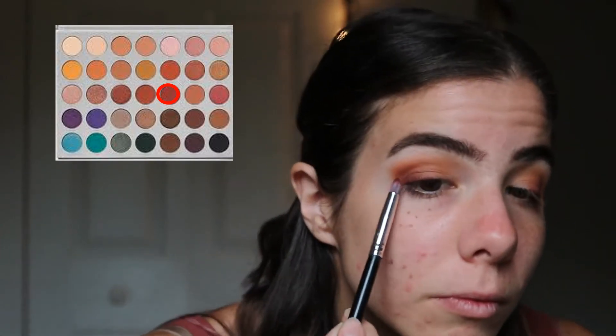I'm going in with just Jax again into that lash line and working it into the outer corner so that I have a little bit more depth and color in there.